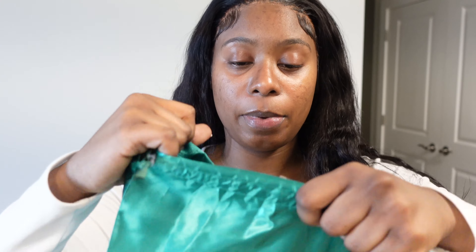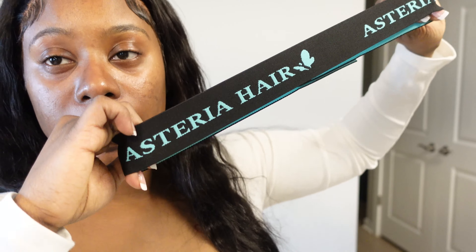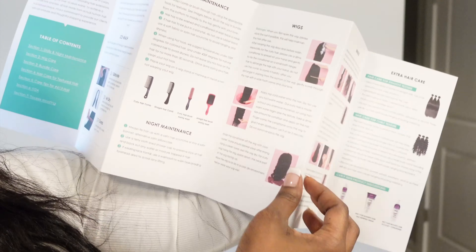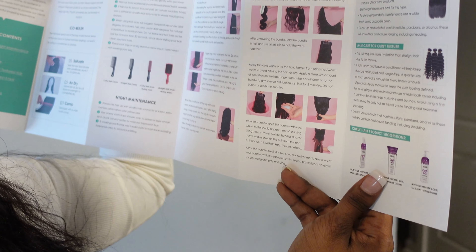Let's go ahead and open up this bag and see what we have. They shipped it via DHL. We got some goodies — some lashes, a headband elastic band that's a little bit wider which I like, a cute little lavender edge brush, some wig caps, and a cute little manual that gives you information on what kind of combs to use, how to maintain it, and how to wash the hair. It is so detailed.